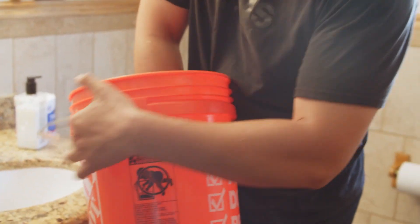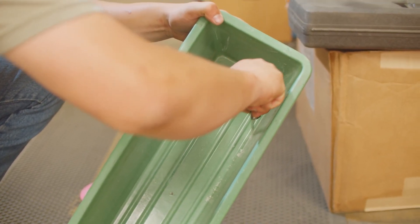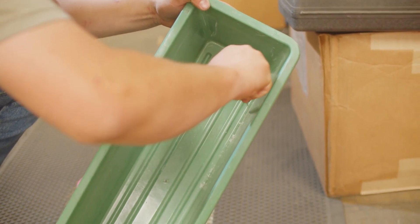First and foremost, I want to talk about how important it is to make sure all of your equipment is clean. Make sure and clean your buckets, make sure and clean your molds that you're using so that everything is appropriate — no debris that would make the gel cloudy or poorly mixed. Make sure everything is super spotless clean.